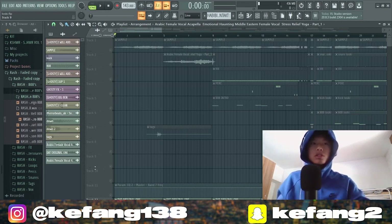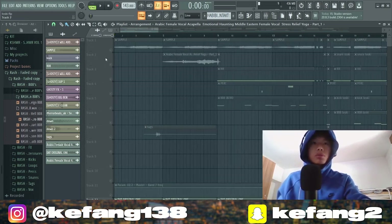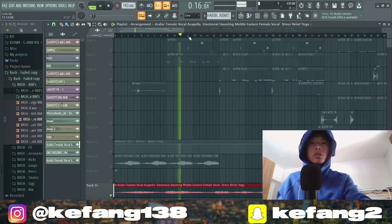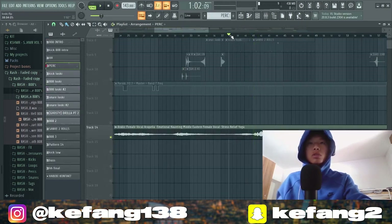Let's start from the sample — I chopped it from the song. This is the original song from YouTube, named 'Arabic Female Vocal Acapella Emotional Haunting'. I spent hours and hours searching for the right sample, and after hours I finally found this one.